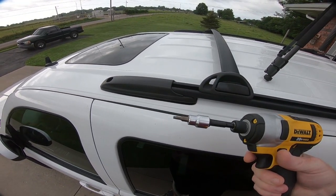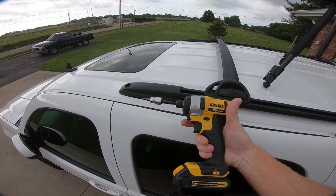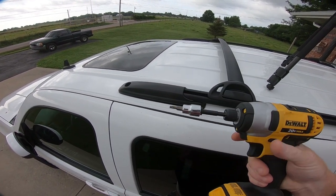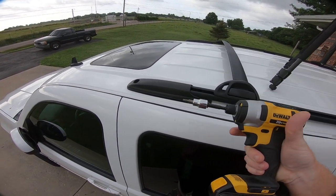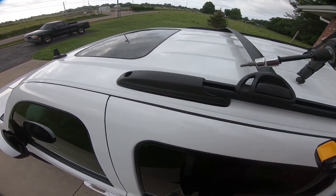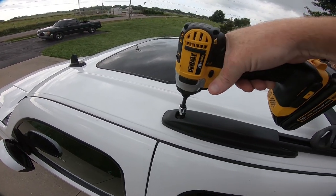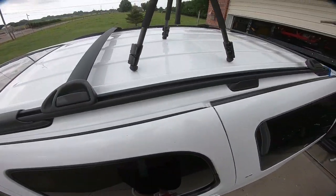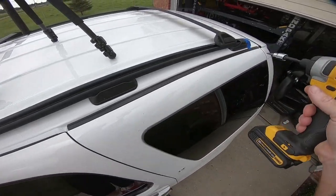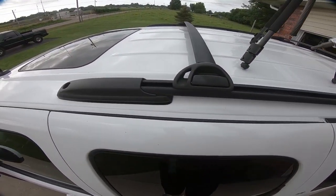The first thing we need is a T25. I've got it rigged up on my new DeWalt Impact — definitely worth the money, I will list it in the description below. I've used a ratchet my entire life and this is life-changing. There are 10 total bolts: two in the front, one in the center, and two in the back — five on each side.